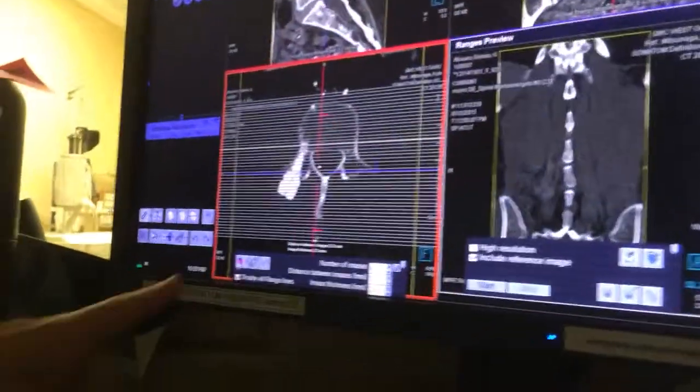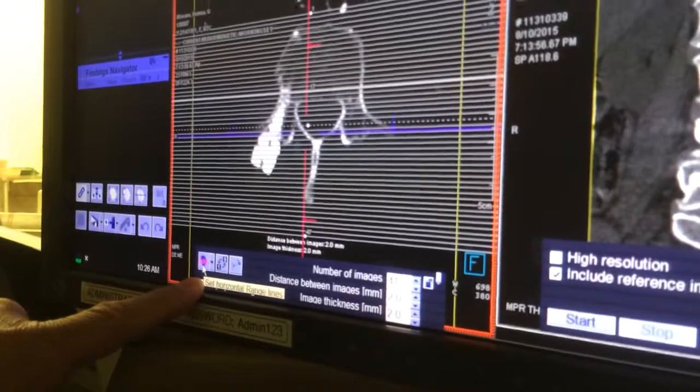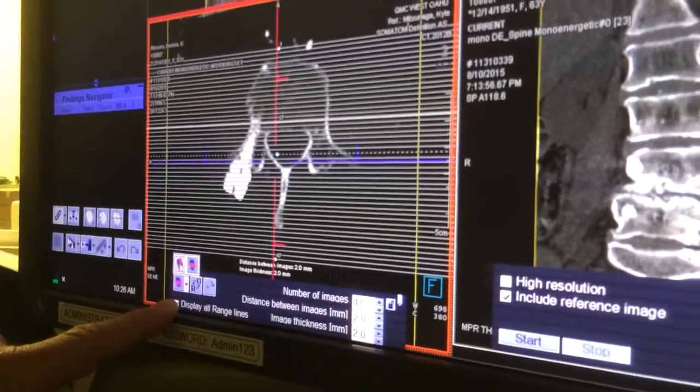Now you want to do a sagittal. You just flip this up right here.